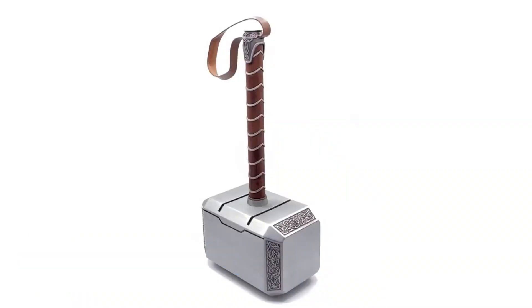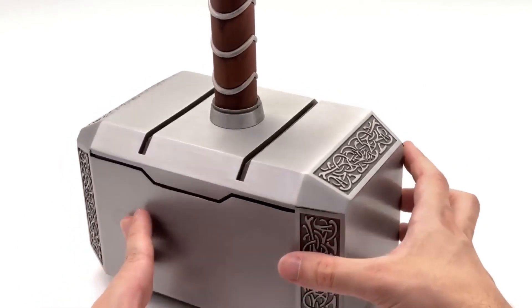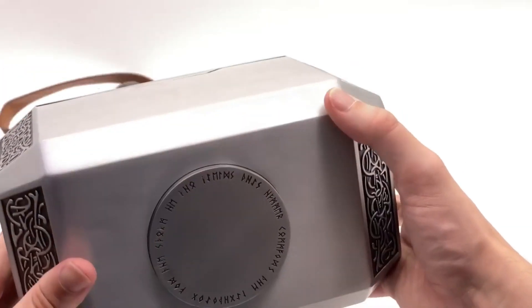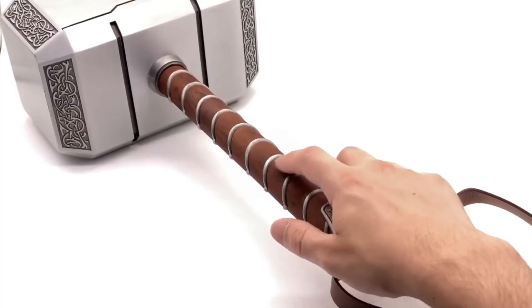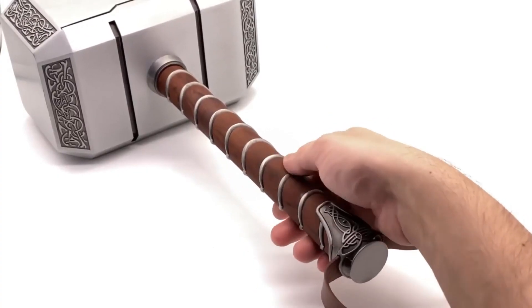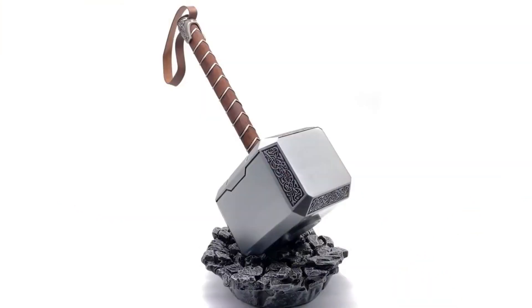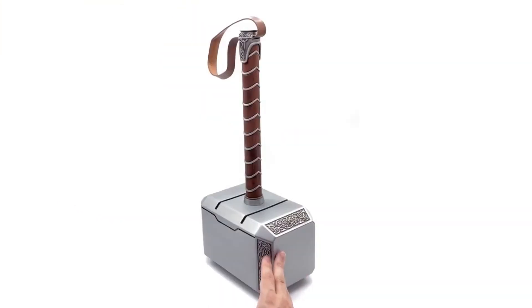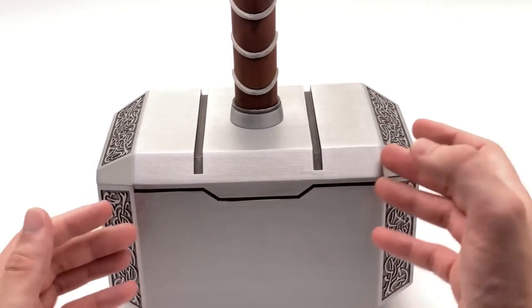This replica is made from solid metal and features intricate detailing, giving it a realistic look and feel. The hammer also includes a light-up feature that activates when the hammer is lifted, which makes it an excellent display piece. This is a perfect addition to any Marvel or Avengers collection and is sure to impress fans of the franchise. Whether you're a collector or just a fan, this replica is an exceptional piece that will bring the power of Thor to life in your home.